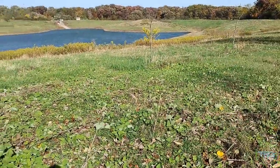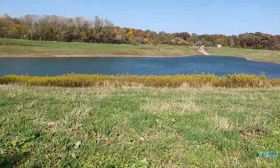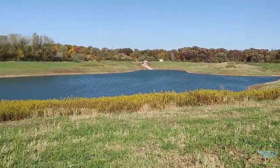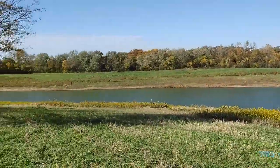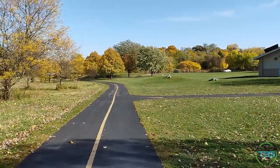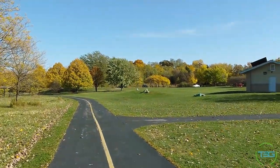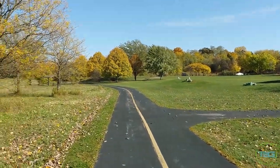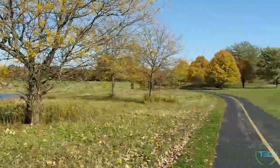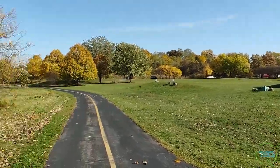I'm gonna walk through this dangerous grass here — probably some nasty stuff in here — gonna get some nicer shots. Yeah, this is nice, this is very nice. And then here we are, holding it horizontally. Damn, I feel like this is better than my actual gimbal. There's a whole lot of stuff happening here, and it's all good.